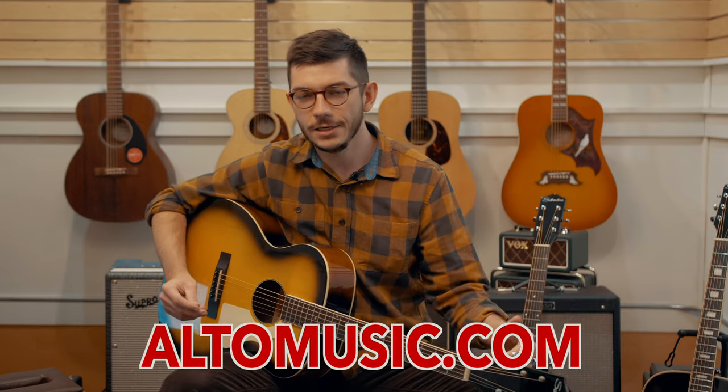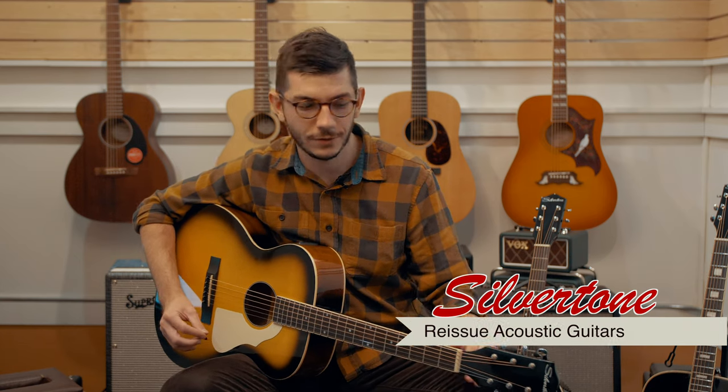Good morning, good afternoon, and good evening. I'm Justin from altomusic.com, and today we're taking a look at the Silvertone reissues, especially the 600 and 955 series acoustics. What Silvertone did was they modeled the original acoustics they put out from the 40s through the 70s after their in-house originals to bring them to a new generation of players.